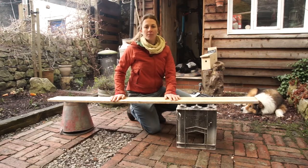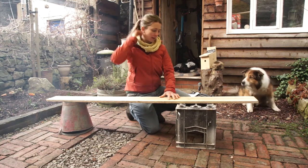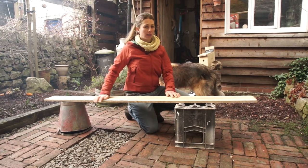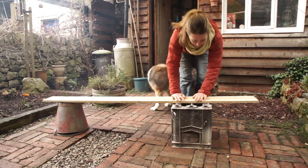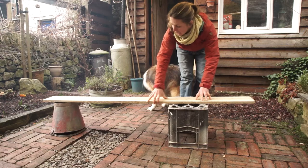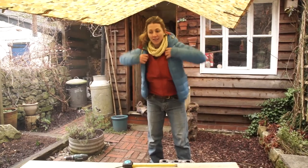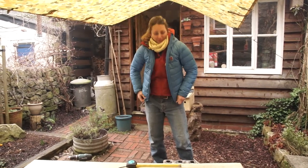Next up we need to make a workbench. We haven't got an official workbench, but you could get a workmate or something similar. We've got an old milk crate and a bucket — it's relatively sturdy — so that'll do. It means I can hold the plank steady and saw through here. Make sure you've got something safe and fairly steady, and get an adult to help. It's just started snowing so I'm going to put another layer on!